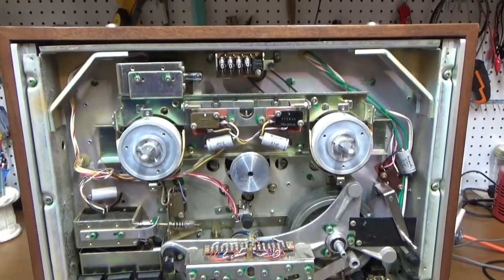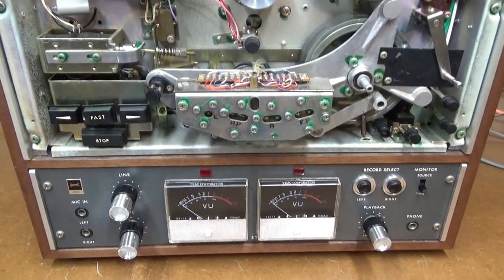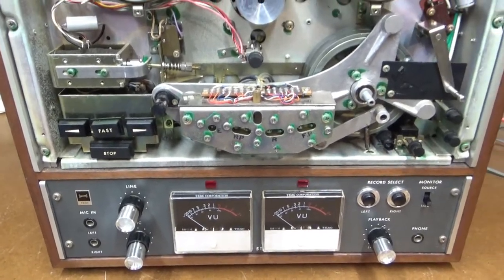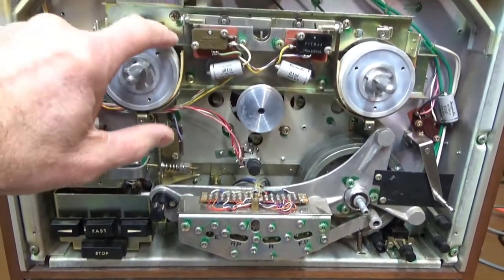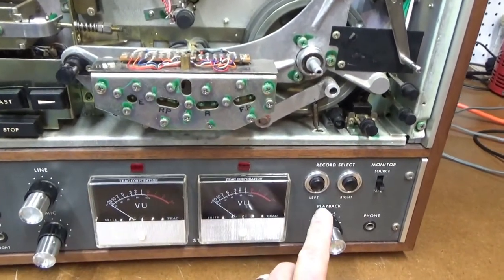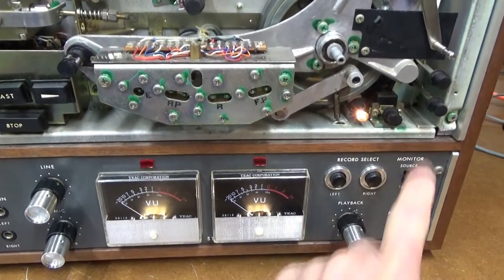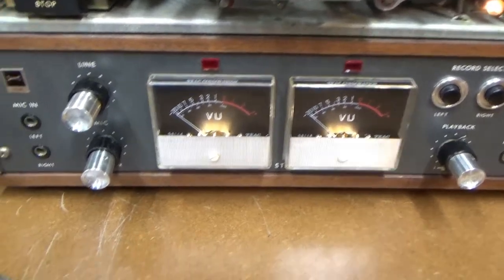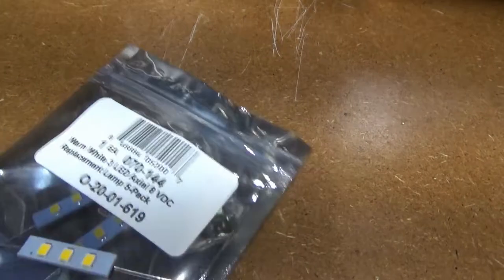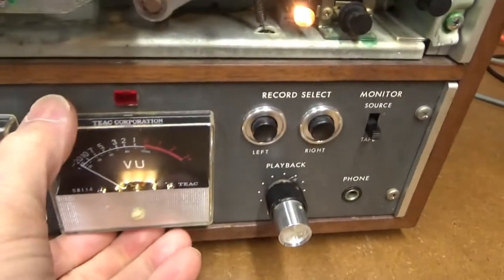While waiting for the capstan belt to show up, I've been doing other things — mostly cleaning up all the controls and getting the old tobacco stains off. I've also powered this thing up, and originally the VU meter light was not working, so I ordered these little LED replacements from Parts Express. You get five of them in a pack.